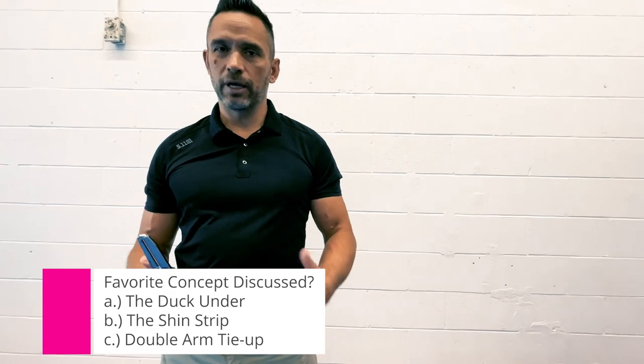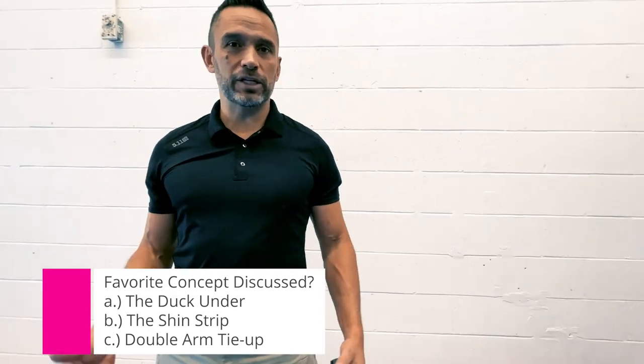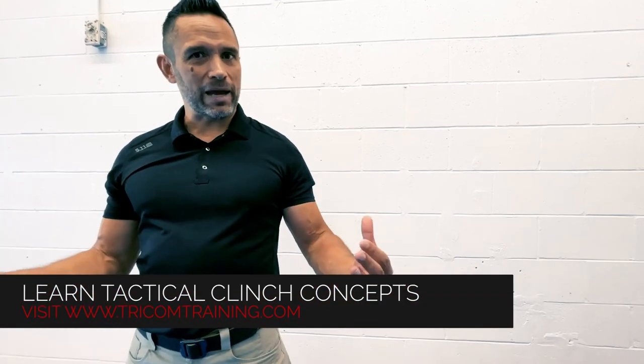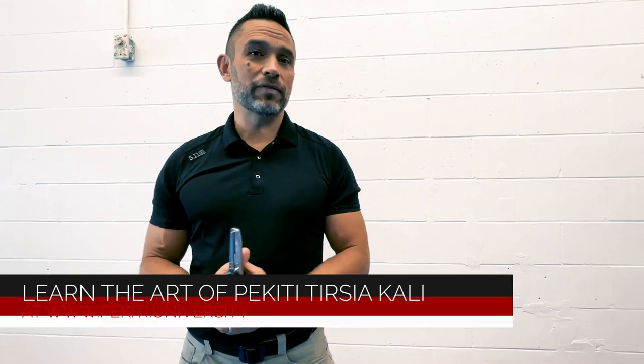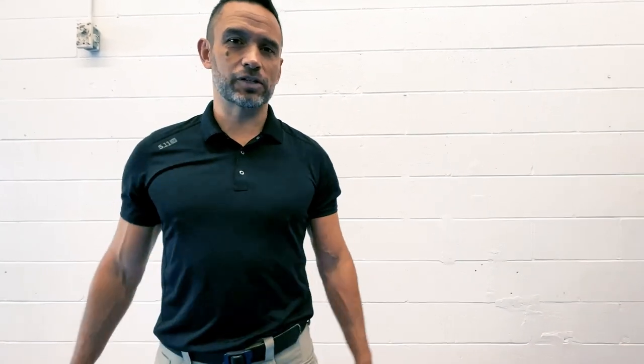Those are some ideas for breaking stalemate from a clinch position — train those. If you want more information and this type of content, go to tricomtraining.com for a more combatives focus, and pikiri.university for those really interested in a deep dive into the Filipino martial arts.